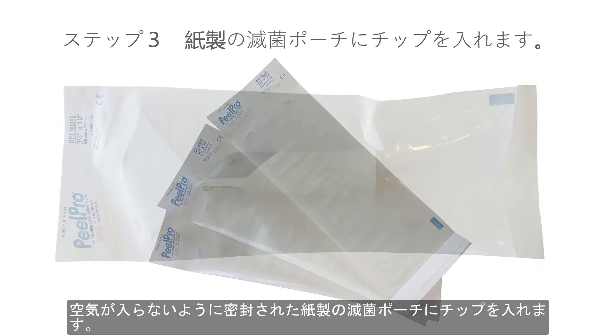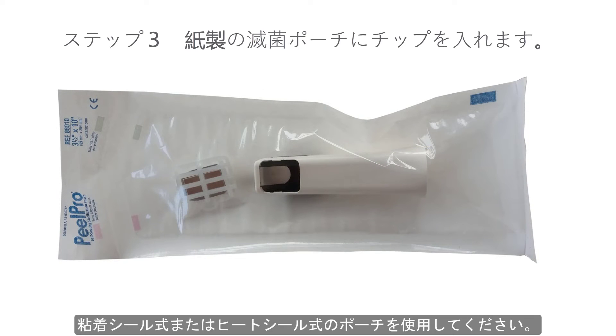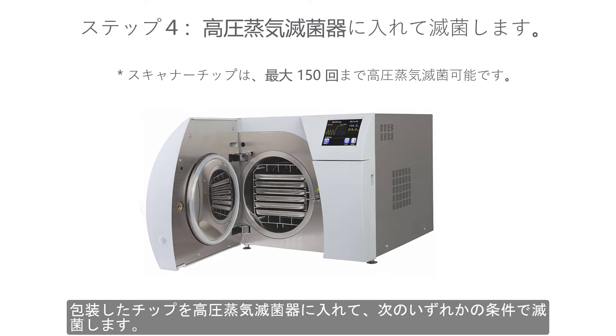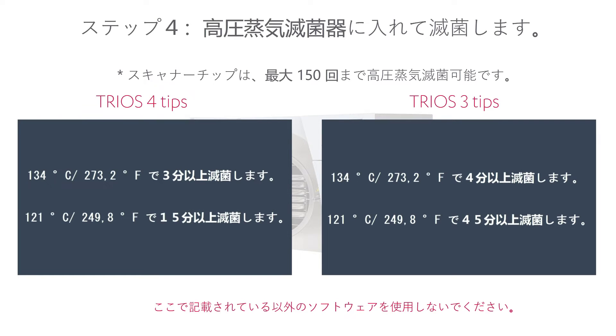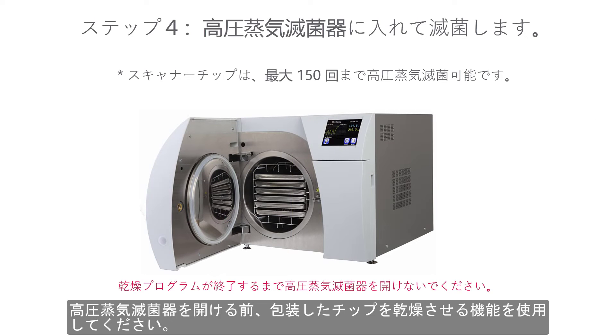Now put the tip in a paper sterilisation pouch, which should be airtight. Use either a self-adhesive pouch or a heat-sealed one. Proceed with sterilisation in an autoclave using one of the two programmes. Use an autoclave programme that dries the wrapped tip before opening the autoclave.